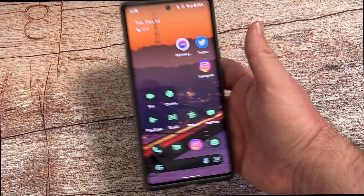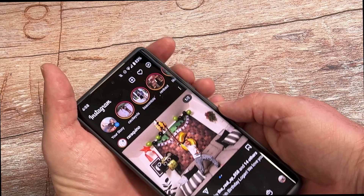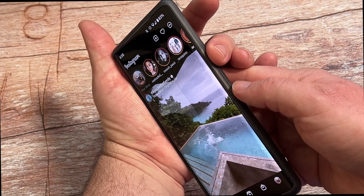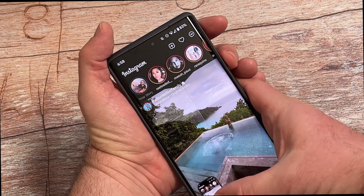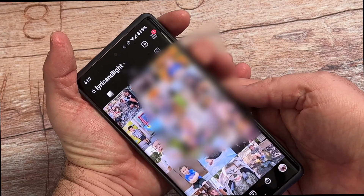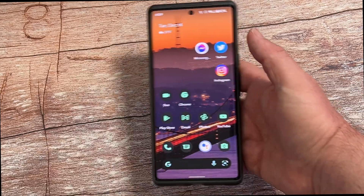The last one is screenshots — how do you take a screenshot? Very, very easily. We'll open up Instagram real quick, and you're going to press one finger on the power button and another one on the volume down, and press and hold them at the same time. And there you go, it takes a screenshot.